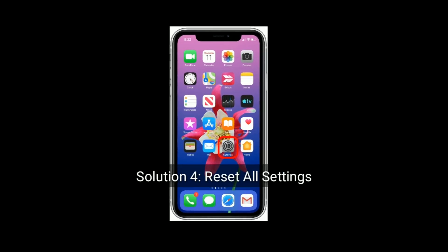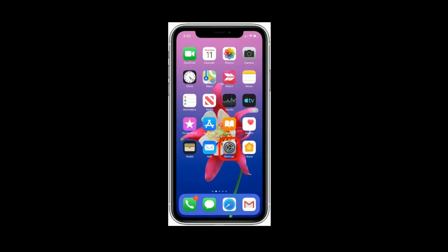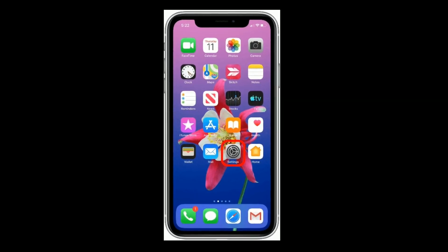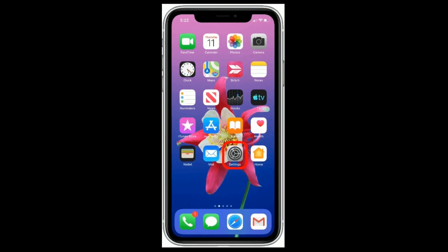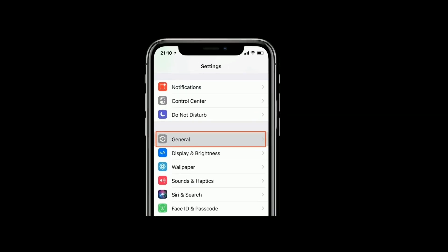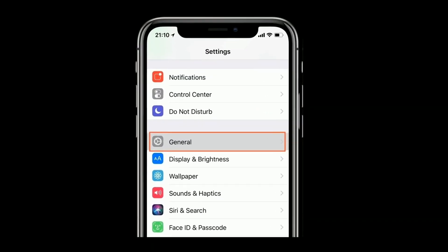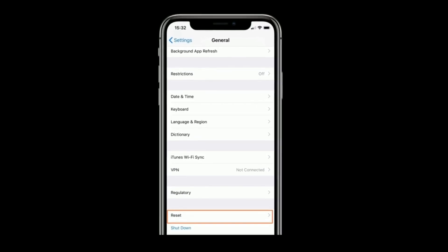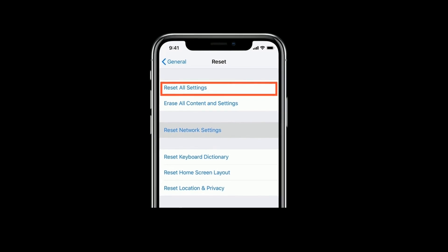Solution 4 is Reset All Settings. This process will not delete any data from your device. Tap on the Settings icon from the home screen, tap on General, now tap on Reset, and select Reset All Settings.